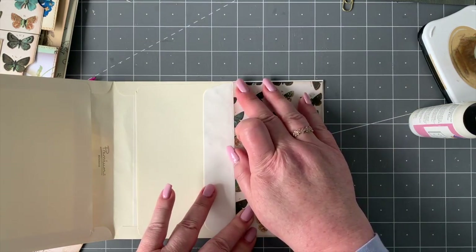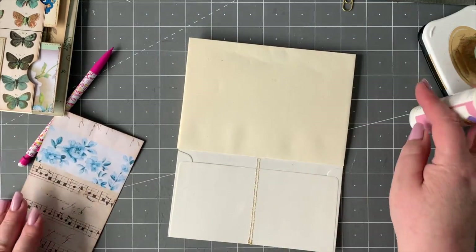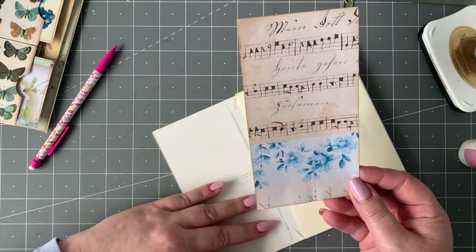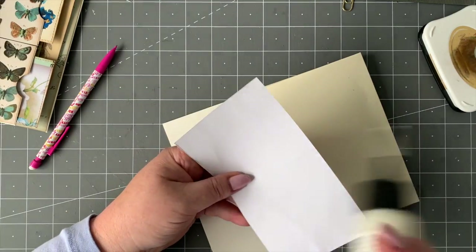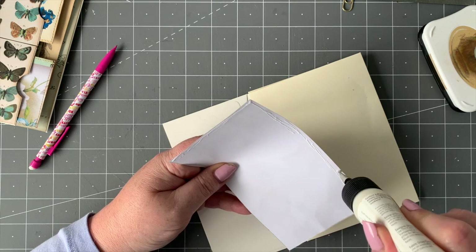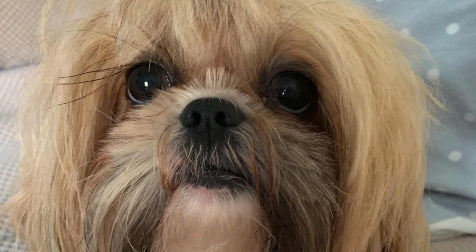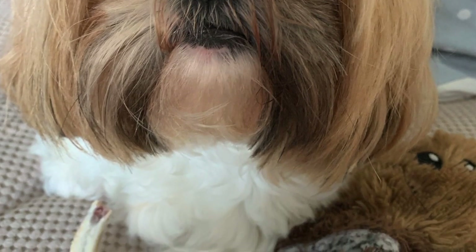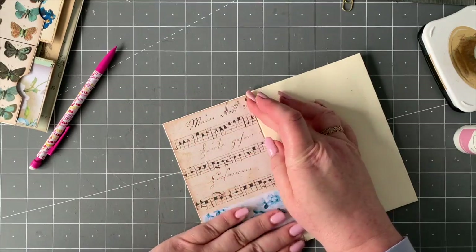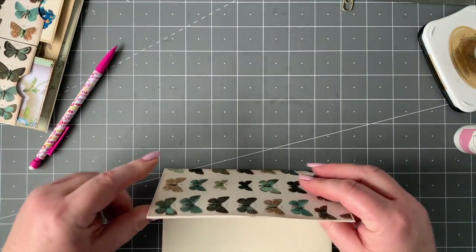My daughter goes back to college as well and she's excited, so that's good. Back at the grindstone as we are! Now what I've got is one of these pieces of paper — one of the collage sheets, really pretty — and I'm going to stick that on this side. My poor dog Abby, she'll have to have extra walks and love when I come home this week — she's so cute. Everything back to normal routines now.